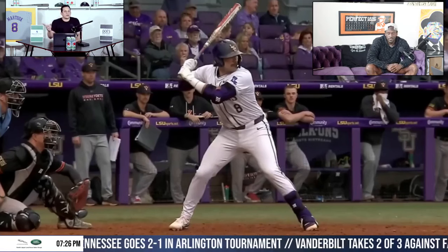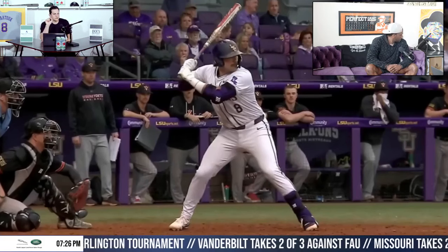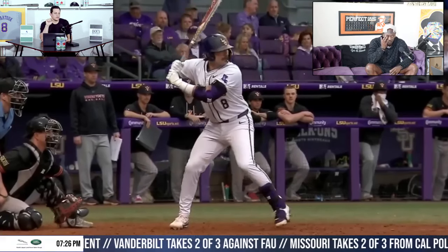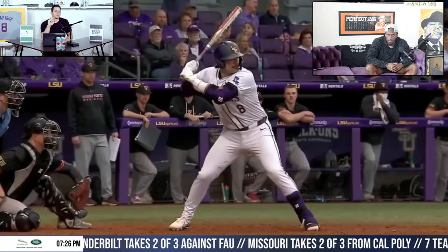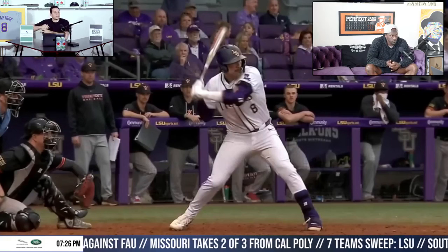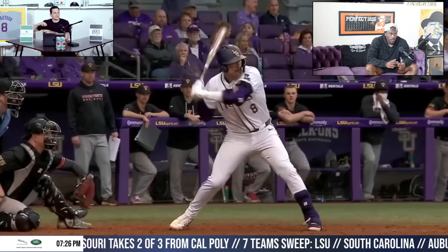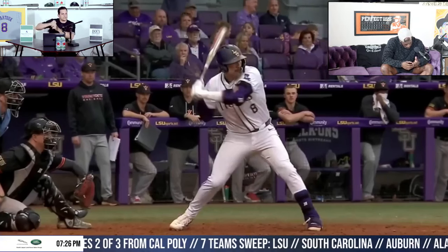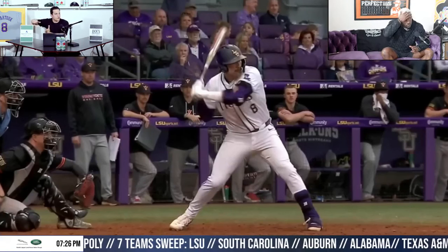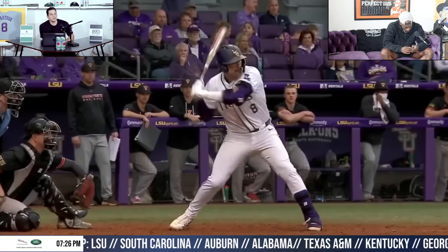We talk about separating. Two clicks before when he landed — the first time he had toe touch, we talked about this last week — we wanted to see almost a scap load, where when he landed, you didn't want to see him moving his hands or pushing his hands backwards or bringing his hands with him. You wanted to see his body going forward, his hands staying still with that rubber band effect. Travinsky gets that on this.